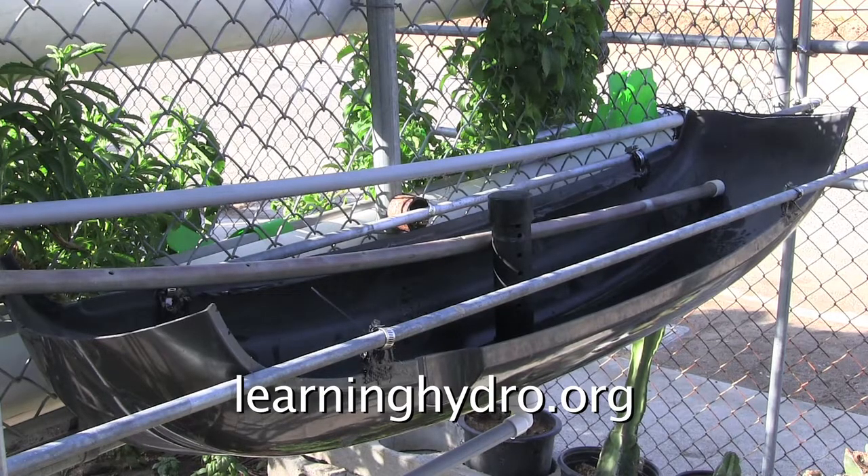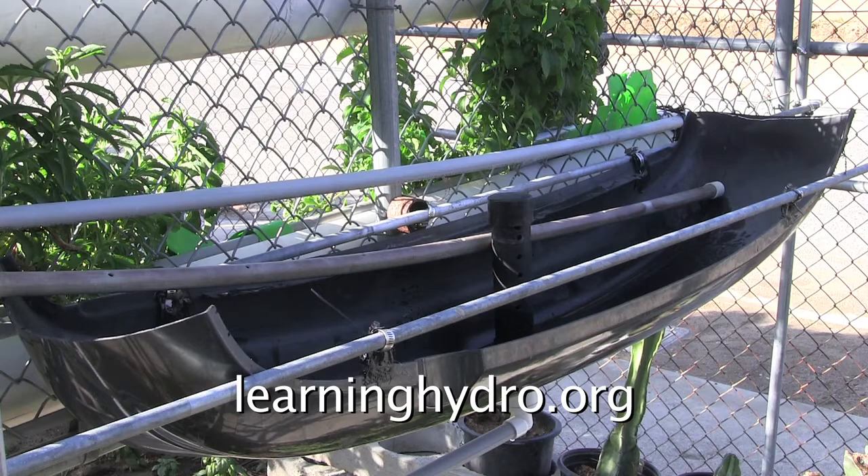This is an improvised hydroponic garden. In a previous video I showed how I made this from a discarded auto bumper. This device is now ready to be filled with soil or stones. For this demonstration I installed the empty device on the reverse side of a tube system.